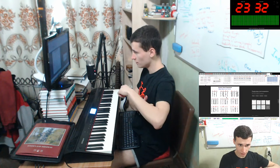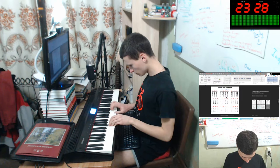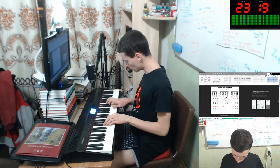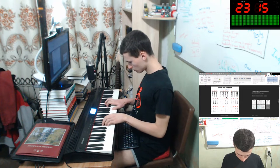F, Bb, C. Let's do this. Okay, F will be F, like this.